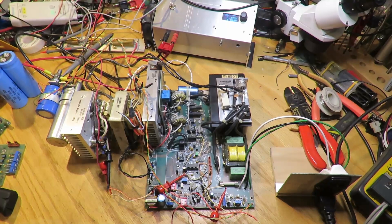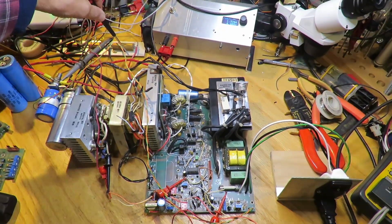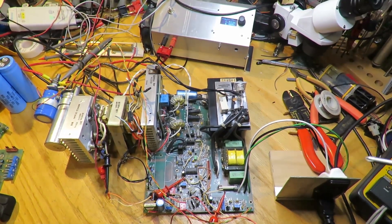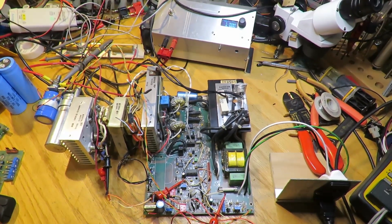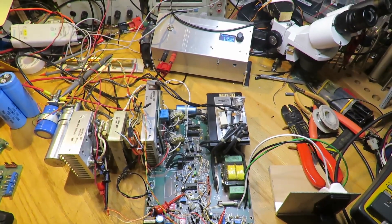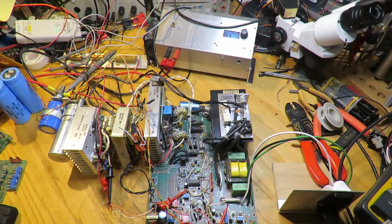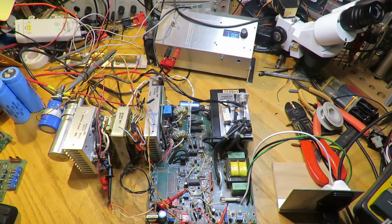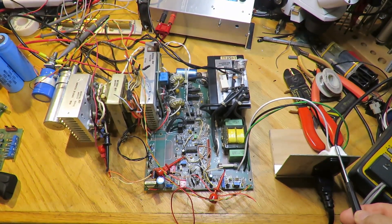I decided to operate this at higher current. My homemade electronic load goes up to 20 amps, plus 5 amps from the resistor — 25 amps total. As I turned up the load I started smelling something — the soft start circuit triac still wasn't being enabled, so all 200 watts of AC power was going through the soft start resistor, which really didn't like that. I wired up the soft start winding from the transformer, adding some wire so I could connect it, and that solved the overheating problem.